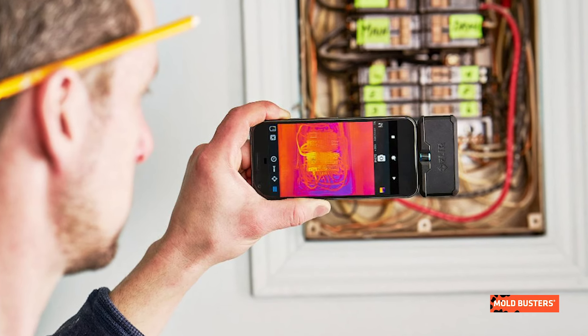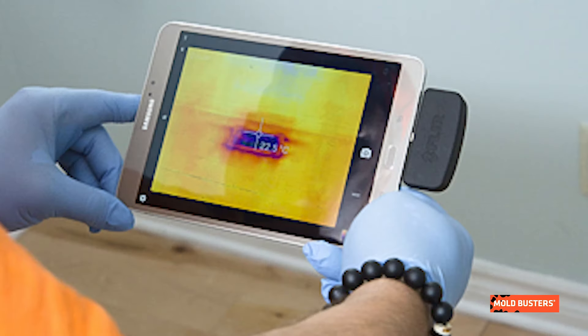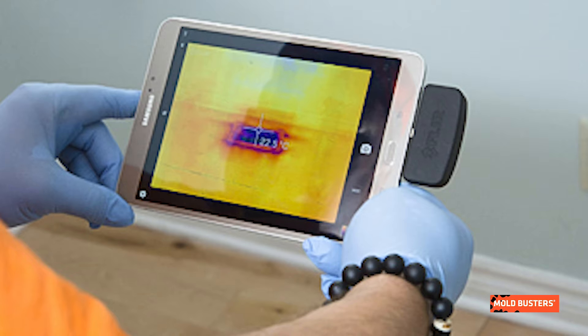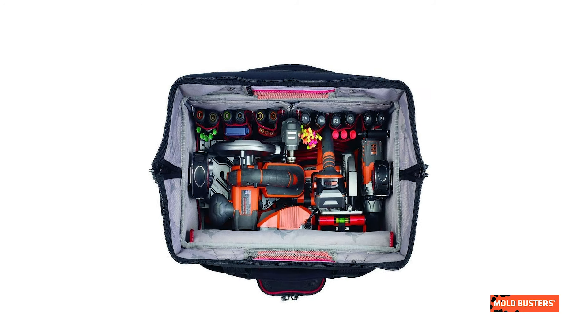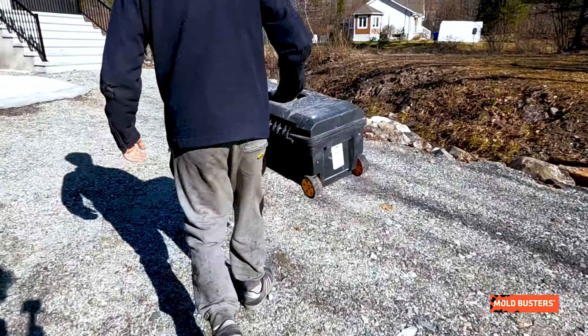First, we have an Android smartphone with a USB-C adapter to attach the FLIR One Pro thermal imaging adapter. It allows us to get infrared images to detect mold hidden from plain sight. Our inspectors always carry a Husky rolling storage bag and a Husky 22-inch plastic toolbox.